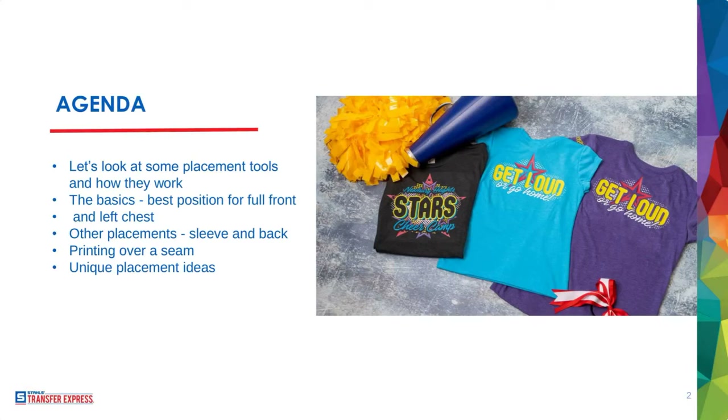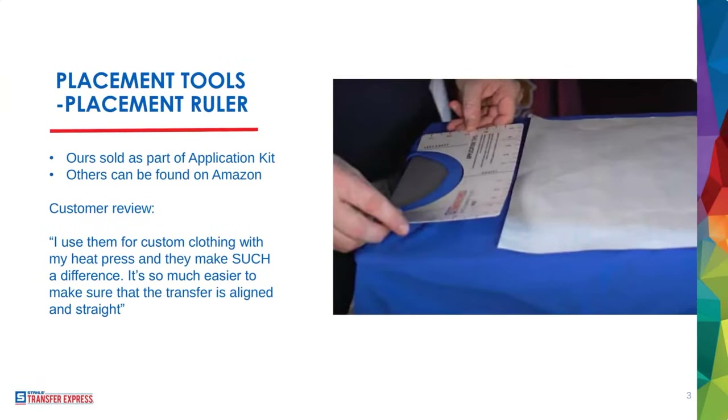Questions are already coming in — slides and recording will be available. How to make placements level on sleeves: we're going to teach you a great tip for that today. Vicky asked about size and width — I want to show you a really cool tip for accurately sizing your prints, even when sitting down with a customer. So let's roll right into it.